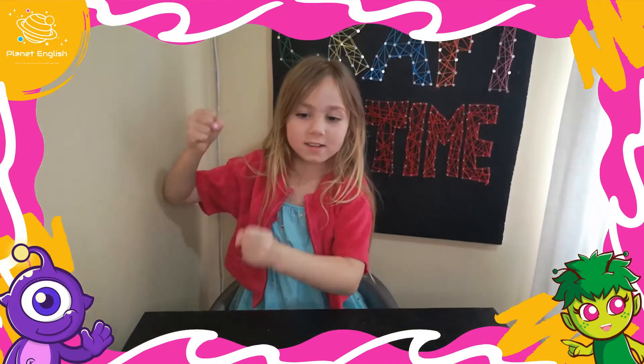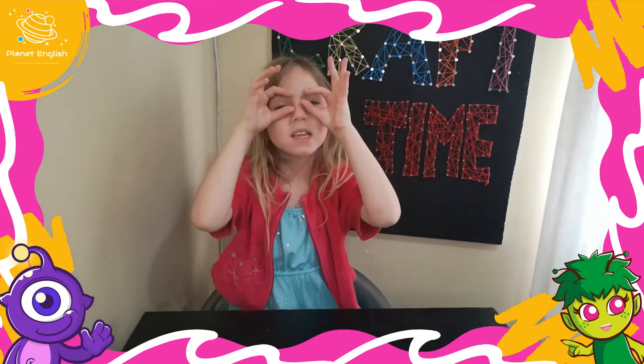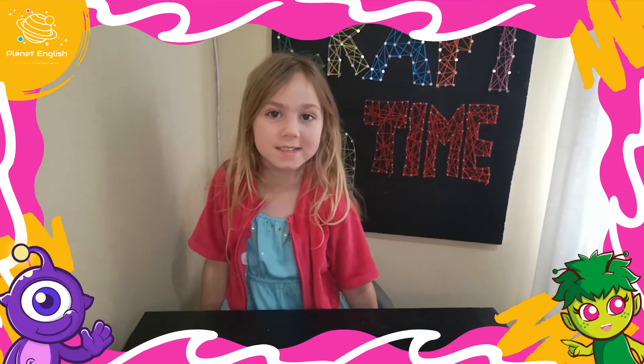Are you ready to make your finger puppets? Let's do it! Let's take a closer look at how you make your finger puppets.